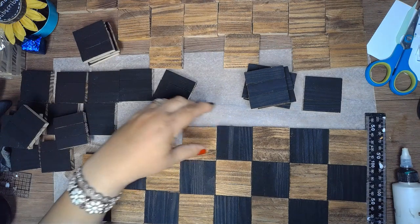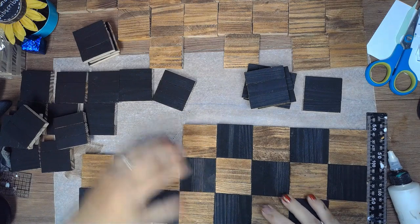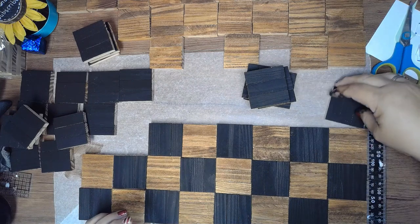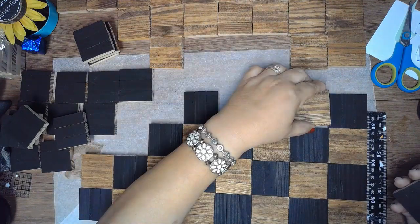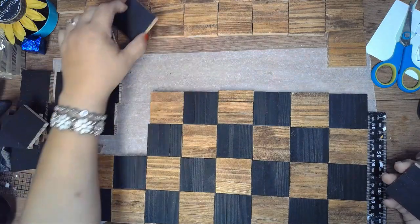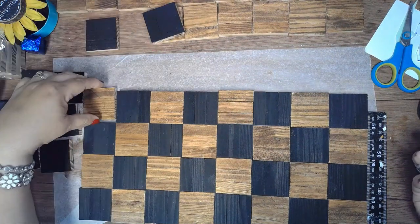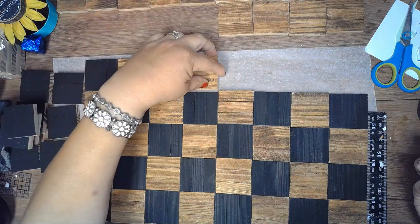Once those are dry, I'm going to dry fit them and make sure that the best shape fits in each spot, because these blocks are not equal in size. Once that's done, I start gluing them down and you're going to have eight rows of eight. I alternated each of the sets of blocks so the black blocks are going up and down, and the stained ones are going side to side.